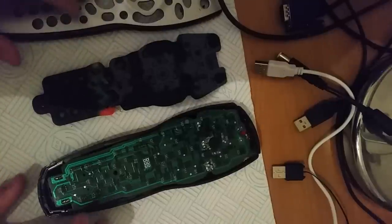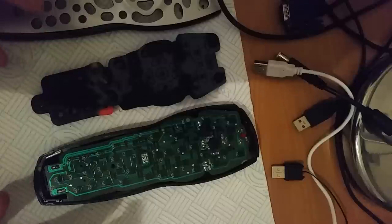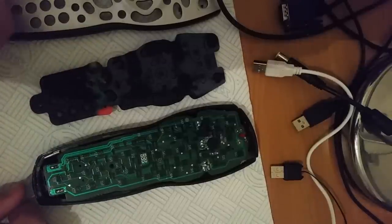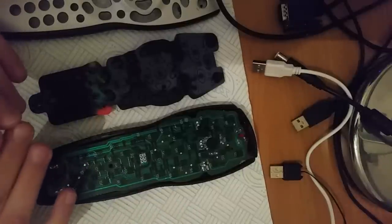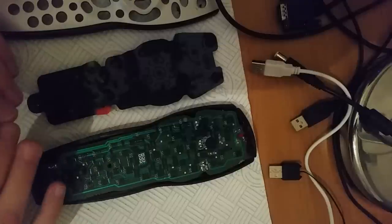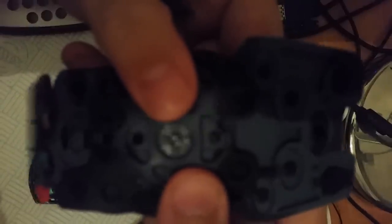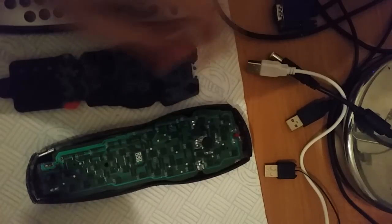Now I'm not going to put mine back together because this is not the first time I've taken this remote to pieces — this is about the 50th time. The fix where you rub the back will work for the first couple of times, but eventually the contact solution will wear off this side. Where the select button is, the contact solution will wear off this little dot in the middle, and that will stop it creating a circuit when you press it down.